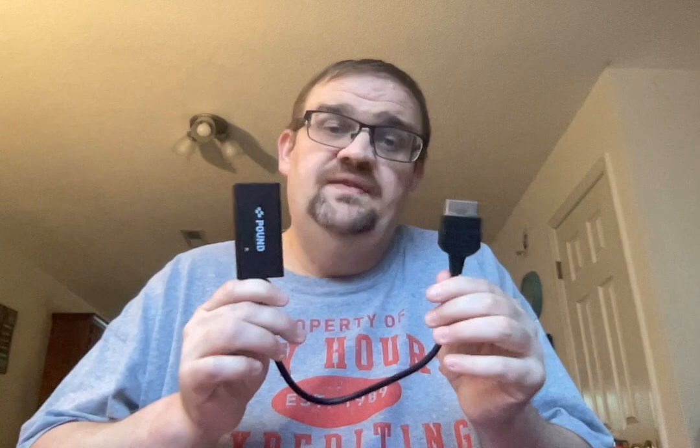I do have a little bit of lag sometimes, but that's just from the internet here at the house. Other than that, I have to give this a 10 out of 10. The people at Pound definitely know what they're doing. They have one for the GameCube, which will also fit your Nintendo 64 if you have that option available. So I would recommend Pound — the Pound company themselves. These things are solid, they're tough, they last.